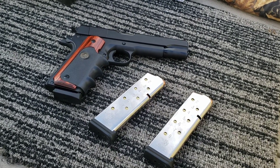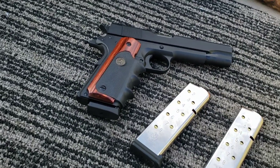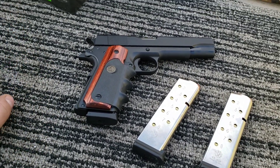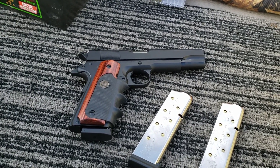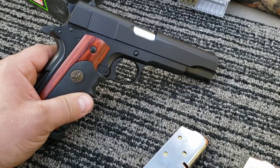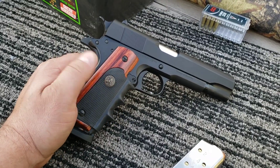We got another 1911 out here today — it's another Tisas. I'll link in the description to the other Tisas video we shot. That was your standard pre-COVID $350 Tisas; I think now they're around $450. But this is kind of the next one up that they offer.